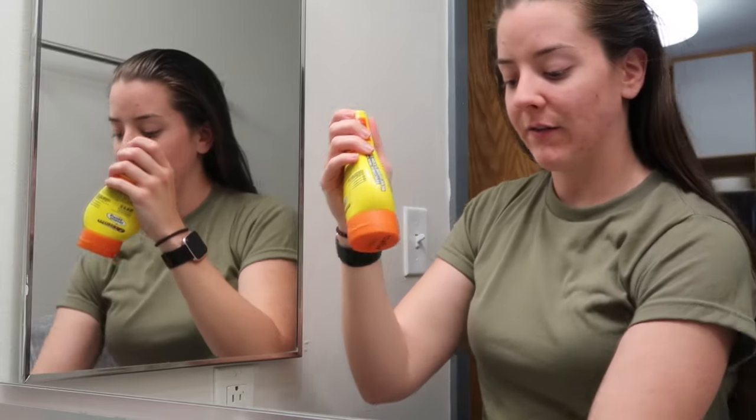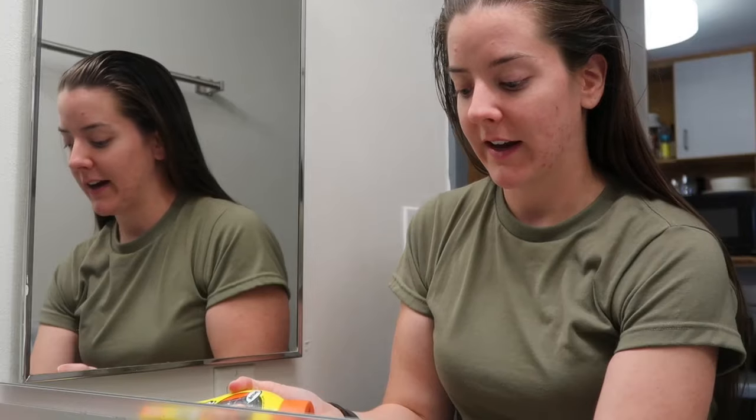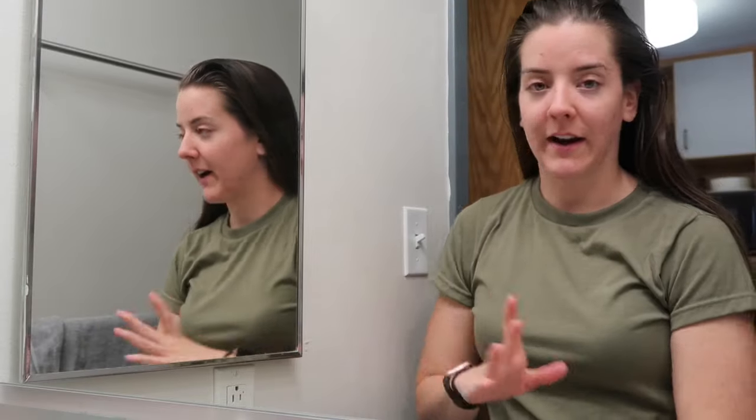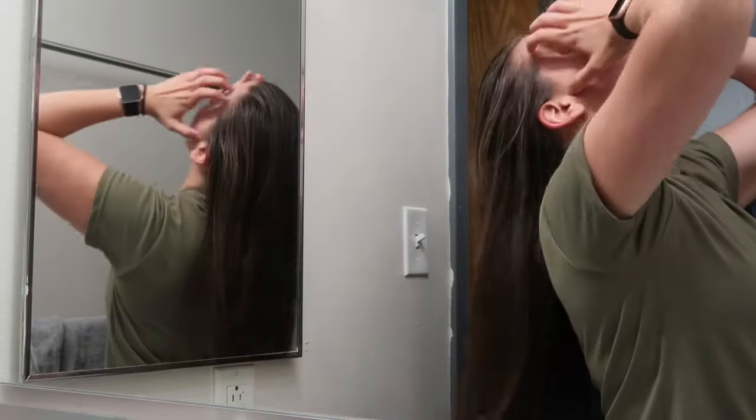All throughout basic training I would just do mine at my locker and it worked — I always looked good and it was very fast and easy. What I would suggest is taking your favorite gel in a travel size and having your family send you more if you need it. Go ahead and apply a little bit to the wispies around your ear and especially at the nape of your neck, because I get a lot of fallout pieces back there. But for today I'm not gonna do that — I'm just gonna put my hair in a little pony.